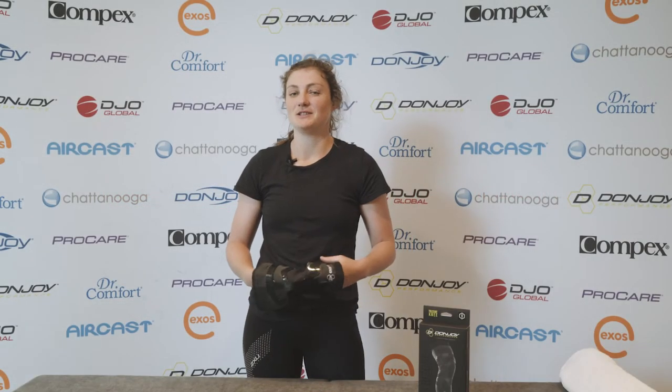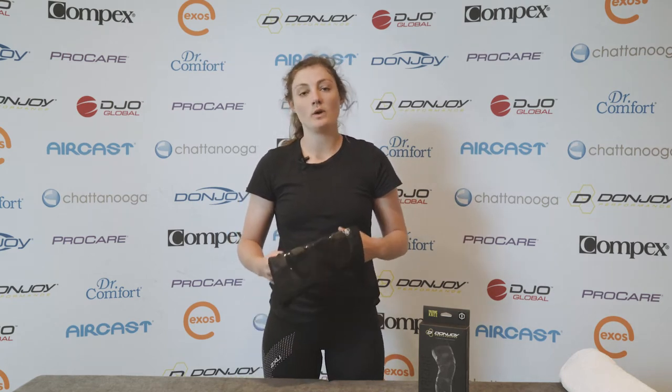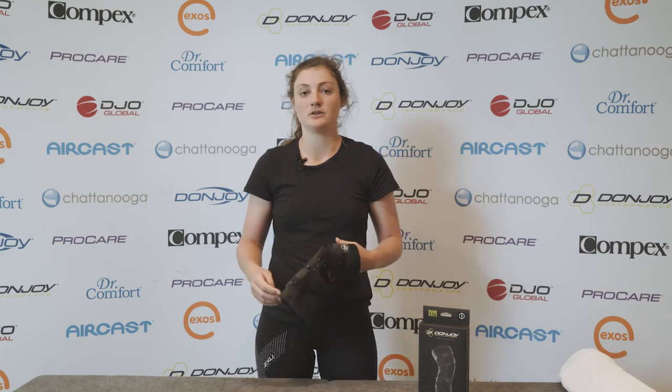Hi, I'm Emily from Bay Active Physio down in Double Bay. I'm a physiotherapist down there and we get a lot of people with knee issues — patellar issues, ligament issues, meniscus issues.